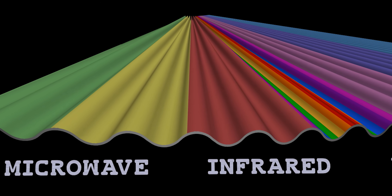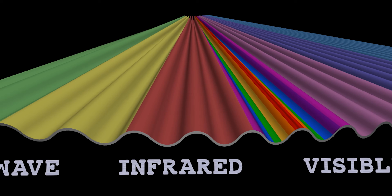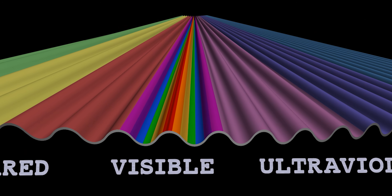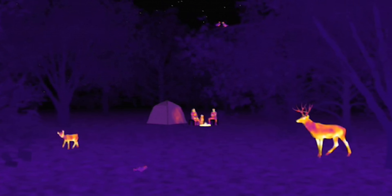Infrared is a longer wavelength of light located on the electromagnetic spectrum, just beyond light human eyes can see. We feel infrared light as heat.